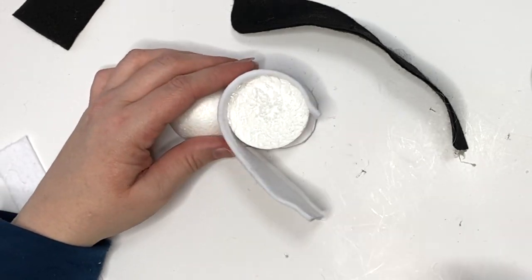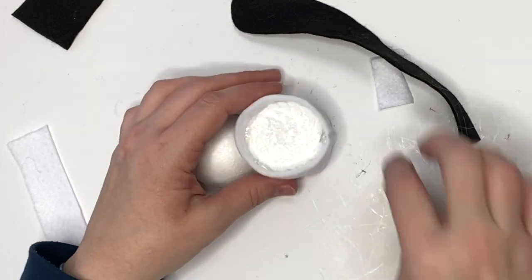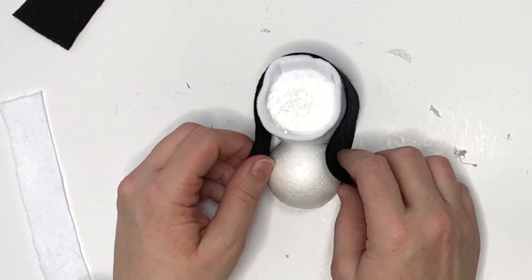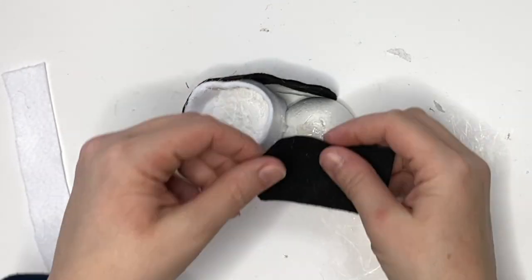We're going to put the sock on, and all we're going to do is put it between the two pieces and align it in the back. Then add the little spacer part right here — that's just to secure it and make it look finished.